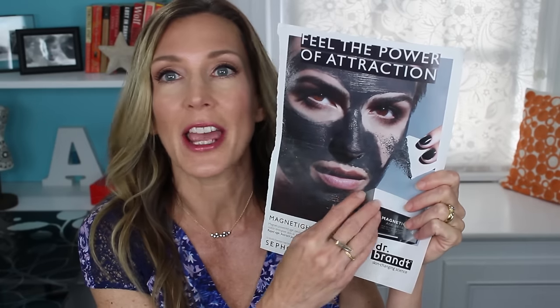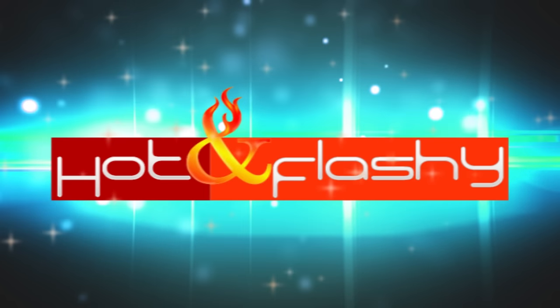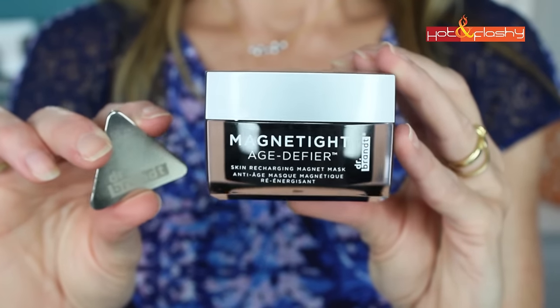I ran down to Sephora. I was like, do you guys have this? It's a magnetic mask. Welcome to Hot and Flashy. In today's Try It Tuesday, I'm gonna try a magnetic mask. This is a new mask by Dr. Brandt.